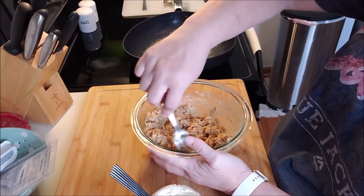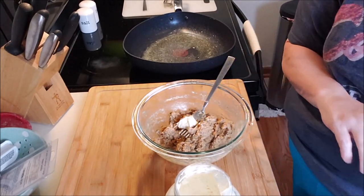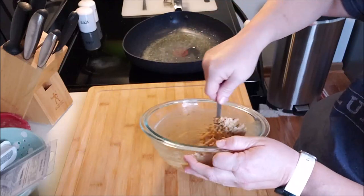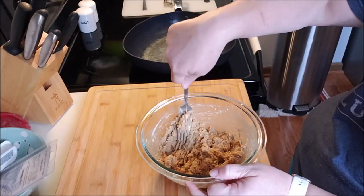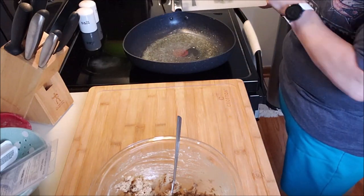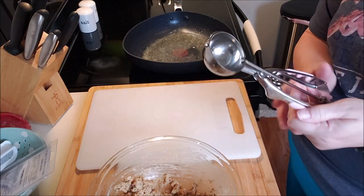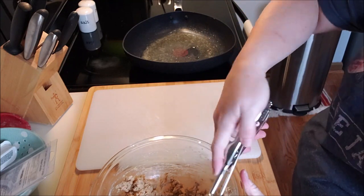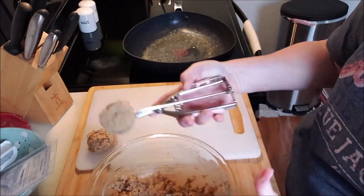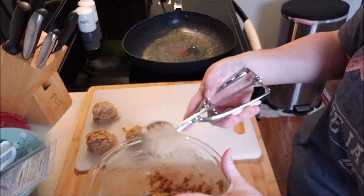You could use the same recipe for crab cakes. I'm going to give it just a teaspoon more mayonnaise. I make the aioli — the mayonnaise sauce — ahead of time and stick it in the fridge. You could also do this with tuna. If you're doing it with crab, I wouldn't go to town mixing it, but with salmon it doesn't seem to bother me. I like mine all the same size, so I have a portioning scoop — it's a cookie scoop, technically a three ounce, which is perfect for a serving size.